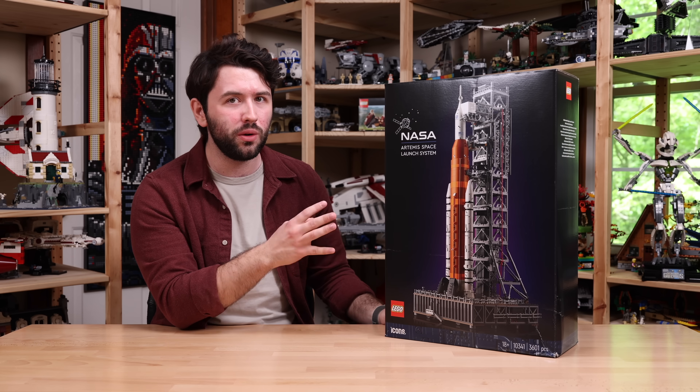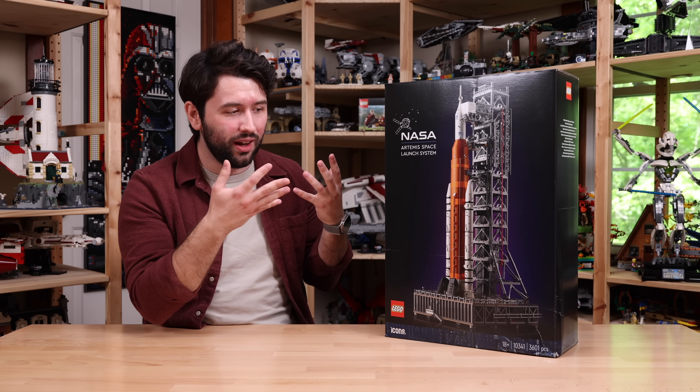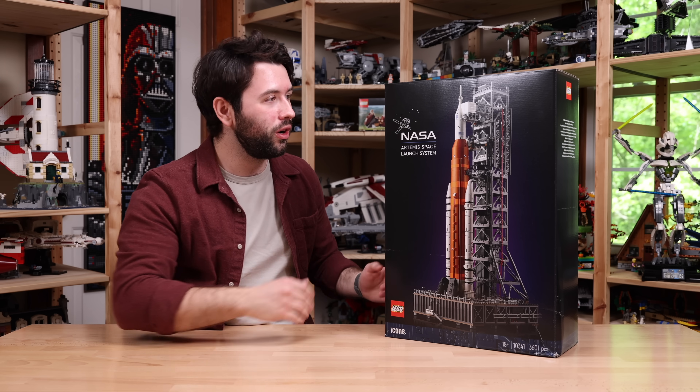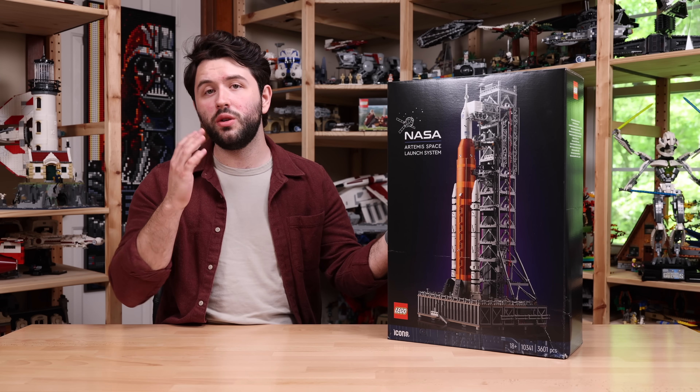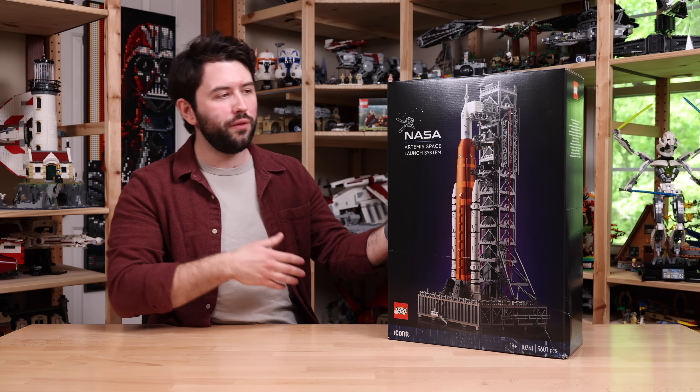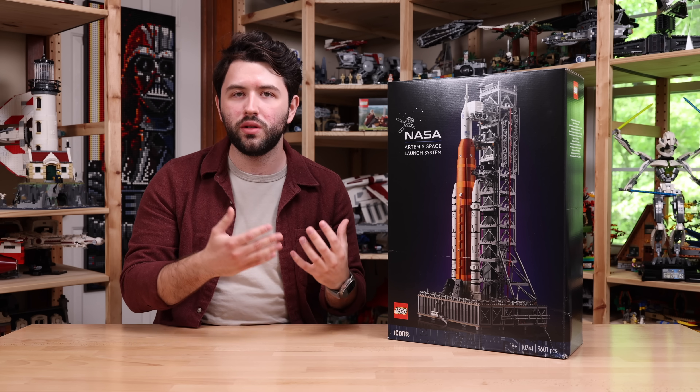I'm very shocked at what you're getting here for $260. I haven't even built the set — I mean, this is over two feet tall according to the box, so this is going to be a big set. With all that said, I do want to thank Lego for sending this set over for review. And without further ado, let's go into the in-depth.